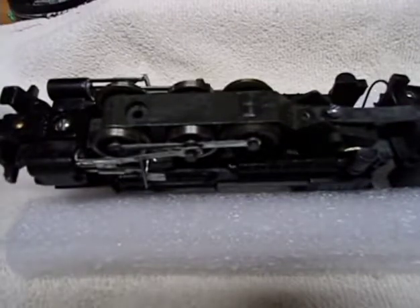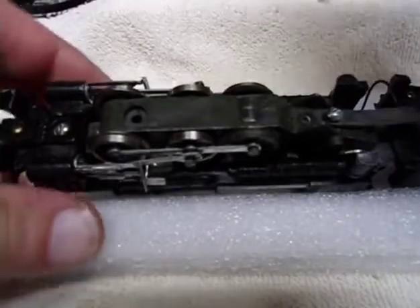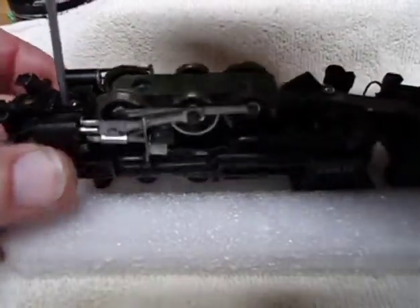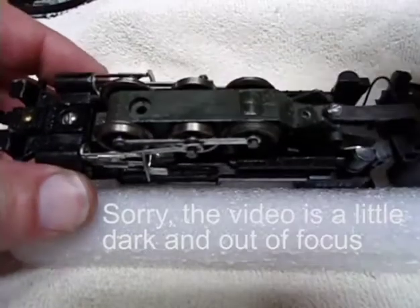I'm back to the American Flyer here — I guess this is part three. So what I found out is that there's actually one screw here that holds the engine to the body, and that's all it is.